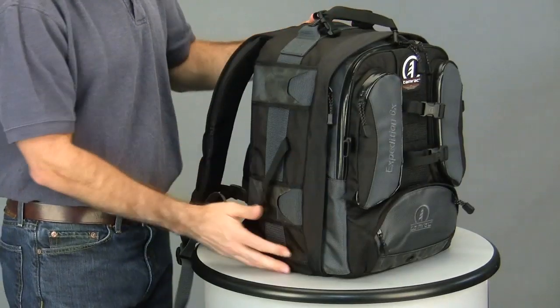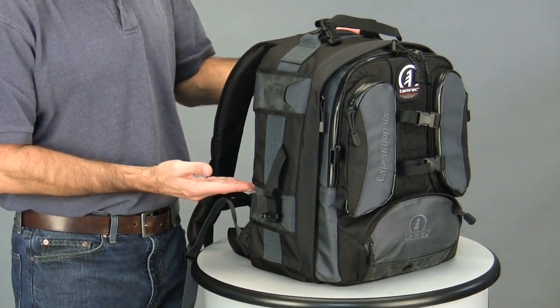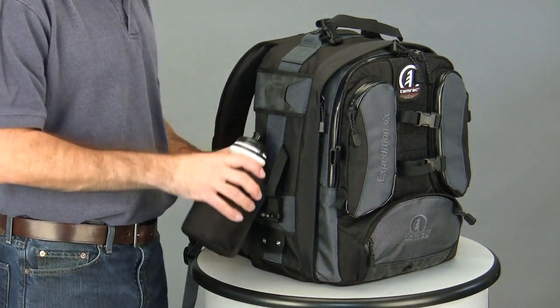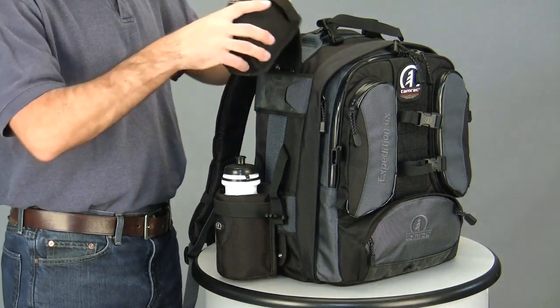The sides of the Expedition 6X have Tamrac's modular accessory system attachment slots. Depending on the needs of your photographic outing, modular accessories such as our MAS water bottle or MAS accessory pockets can be quickly and easily attached.